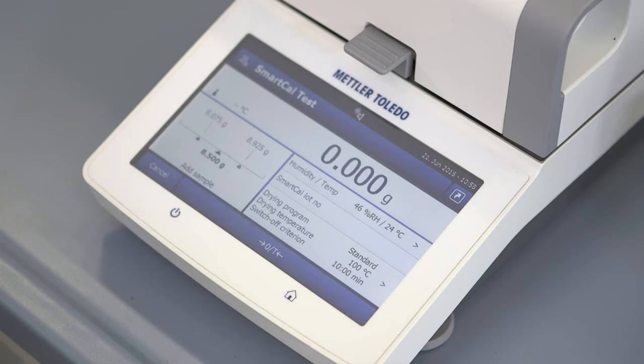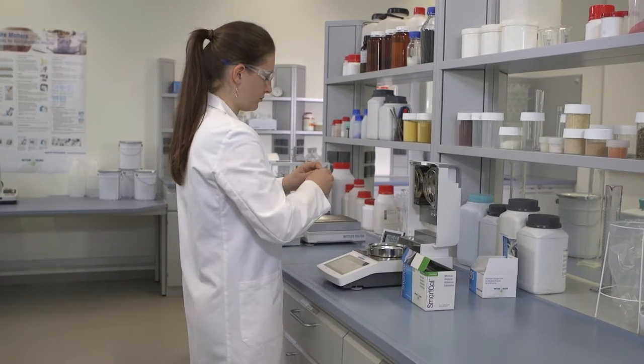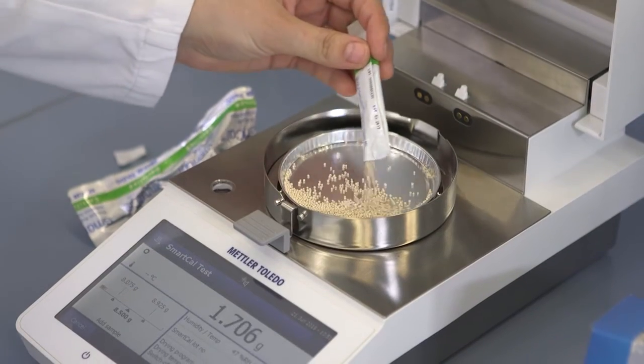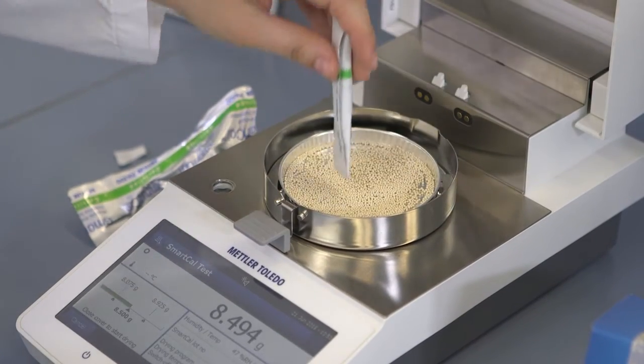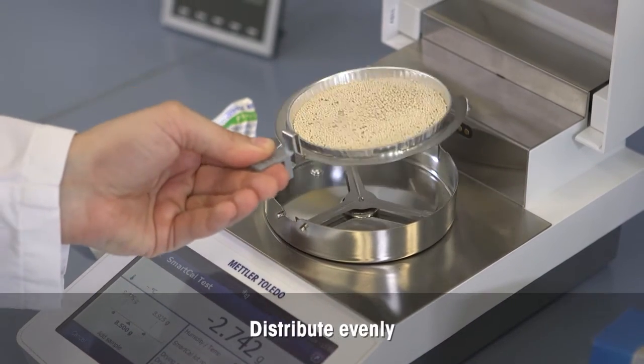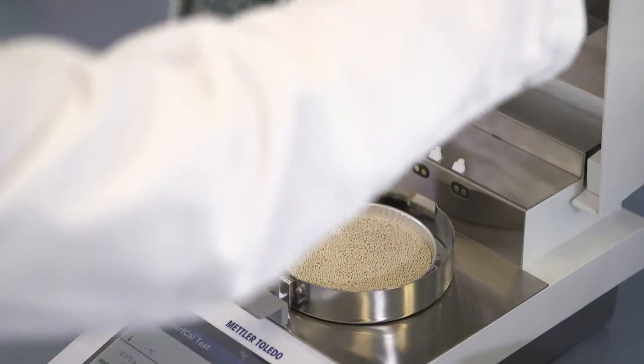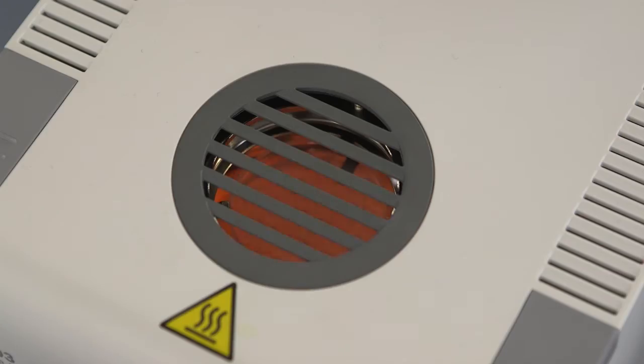Tear the sample pan. Open the SmartCal test sachet and distribute the entire contents evenly over the pan. Place the sample pan into the moisture analyzer. Close the lid, and the test starts automatically.